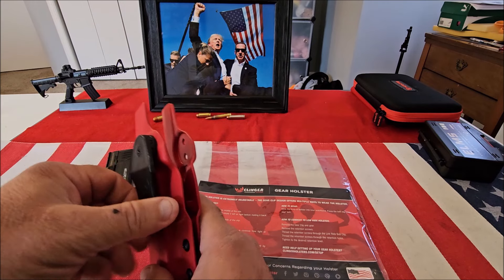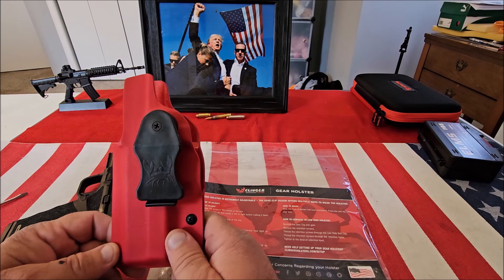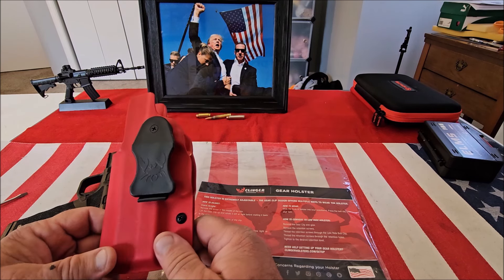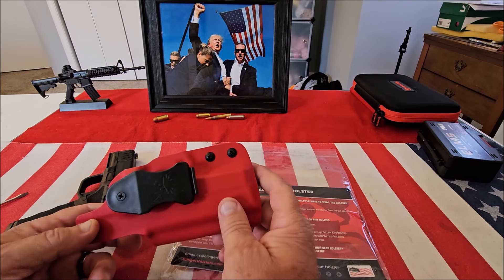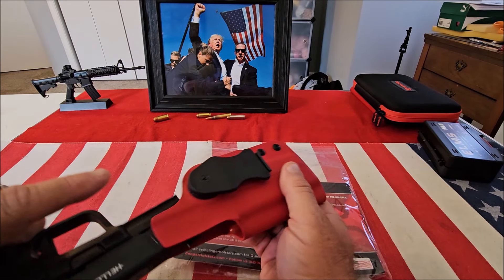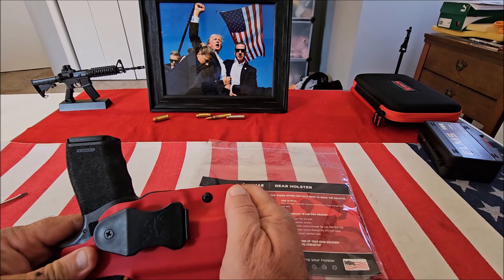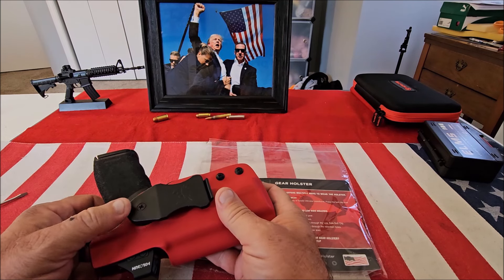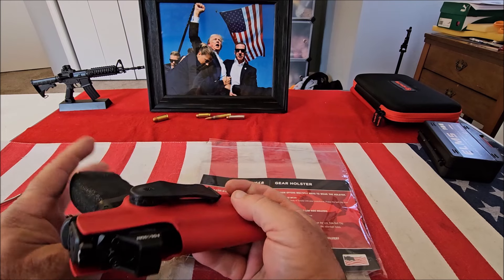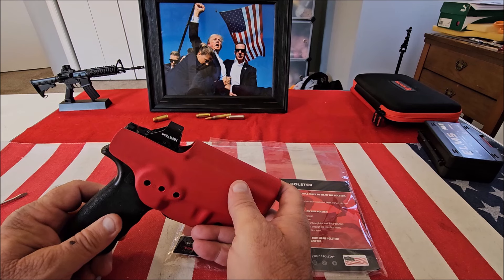It's also a good quality clip. I've been a customer of Klinger Holsters for a long time and I love all their products. This is just a really nice Kydex holster. It also has two retention screws, and another nice thing about it is it is optic cut and it's ambidextrous — all you have to do is remove this, put it on this side, and it doesn't matter if you're left-handed or right-handed, you can wear it either way.